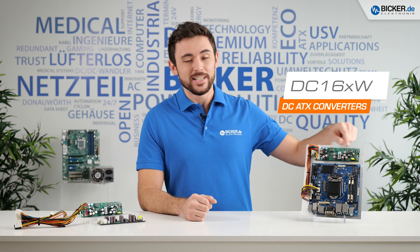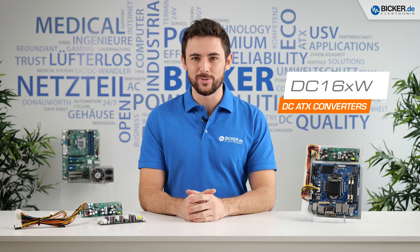Good day everyone and welcome to another video from Bicker Electronic. My name is Tom and today I want to introduce you to our ATX converters, the DC-160W family.